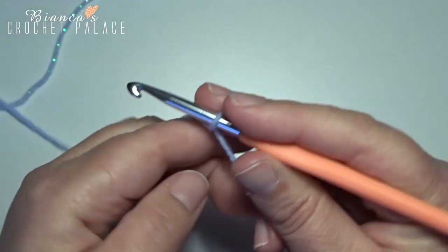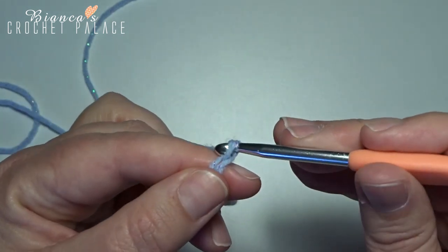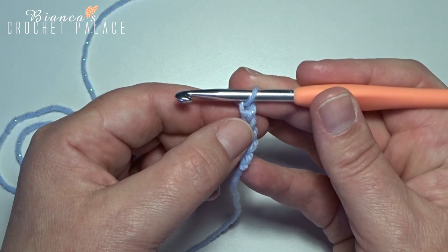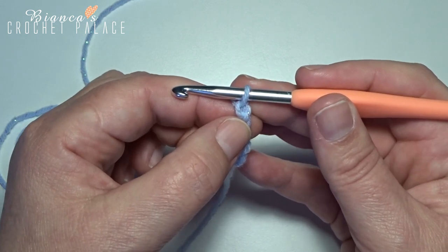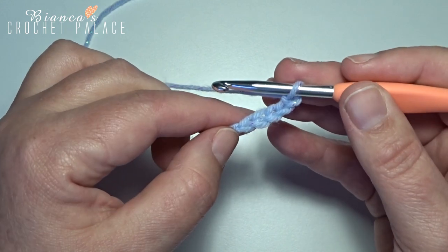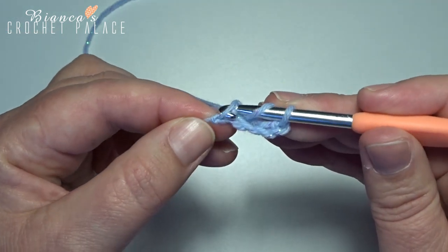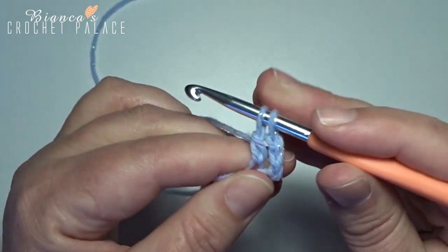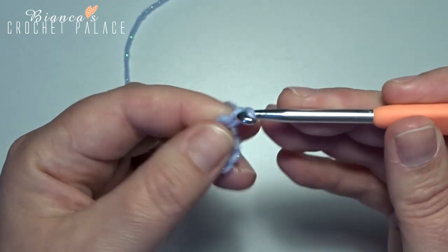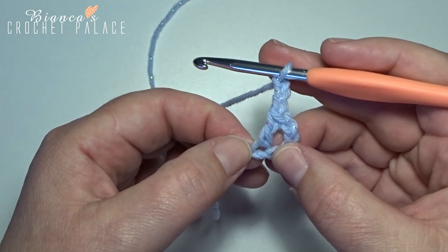Start with a chain 5: 1, 2, 3, 4, 5. Your first 4 chain stitches count as a first treble, and the fifth chain stitch counts as a chain. Now you're in the first chain stitch after that slip stitch. Here on the hook you make one double crochet — yarn over, into that first chain, grab your yarn and pull up, yarn over pull through 2, yarn over and pull through 2. Now I'm making chain 3: 1, 2, and 3.